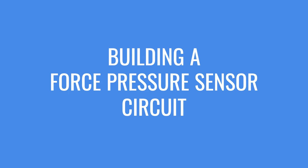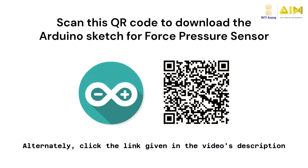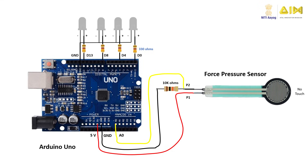Now that you have a good understanding of force pressure sensors, their types, and application areas, it's time to learn how to build a circuit integrating a force pressure sensor with an Arduino Uno. Connect the force pressure sensor as shown in the circuit diagram, making sure to use four colored LEDs. Scan the QR code shown here to download the Arduino sketch, and upload it to the Arduino Uno board. When you power up the board, all four LEDs will be off.